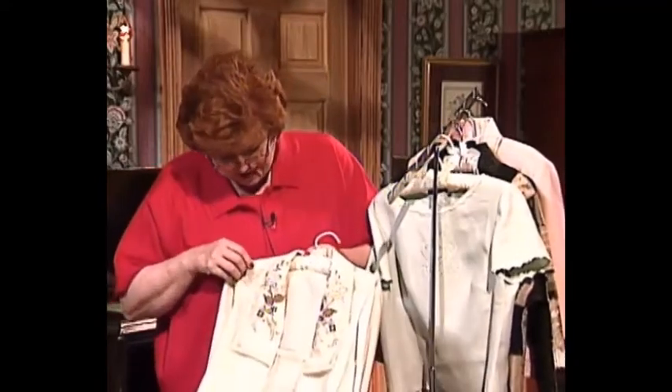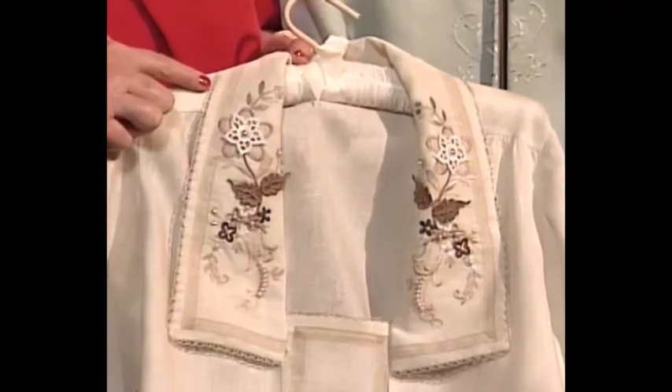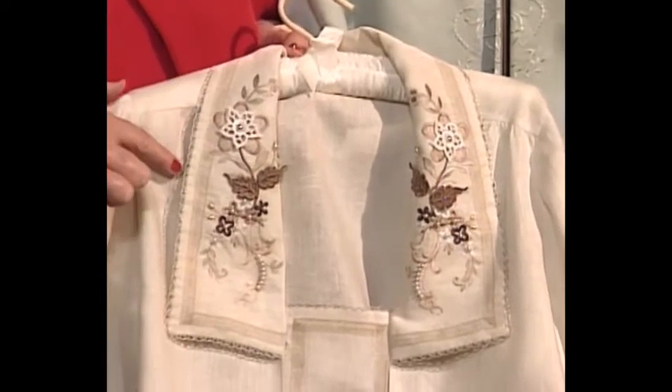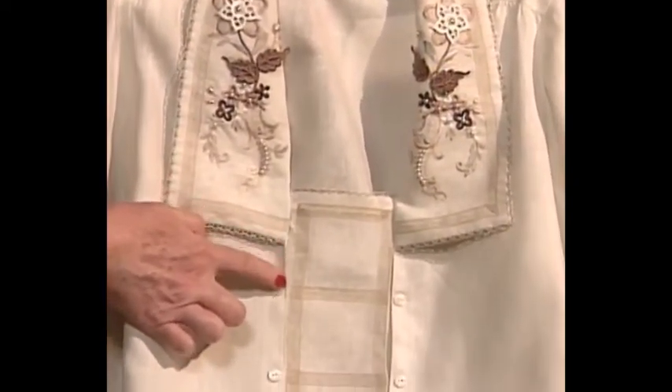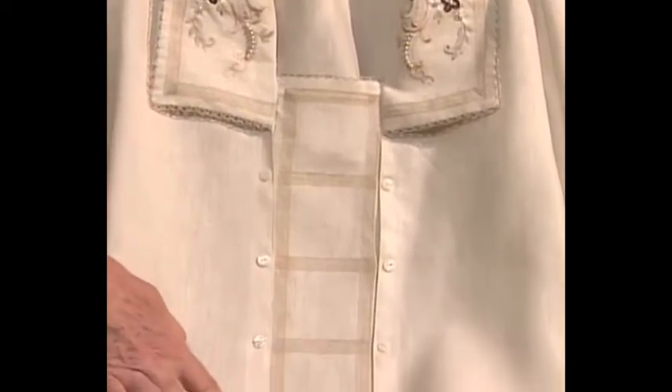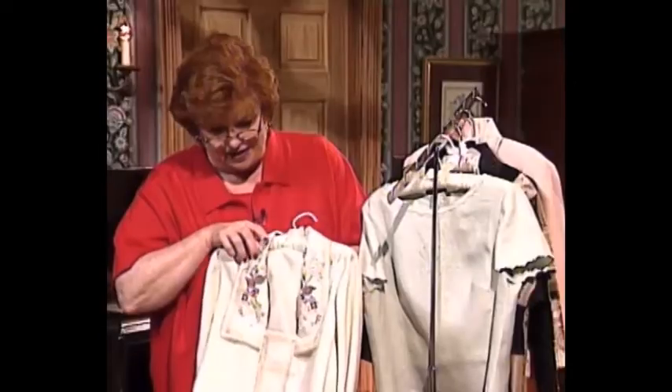Now I want you to look at the trims on this blouse. Once again, a pretty trim — you know what, this trim looks almost like tatting, and it was done on the sewing machine. And then wonderful trims that go all the way down the front of the blouse, making it ever so elegant.